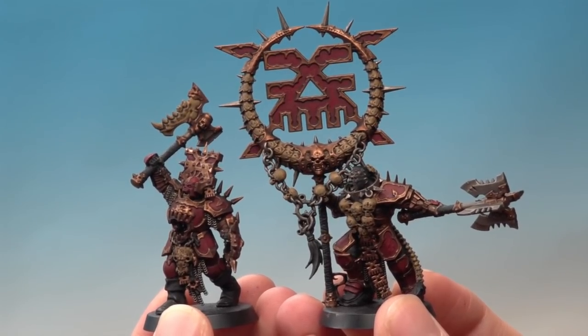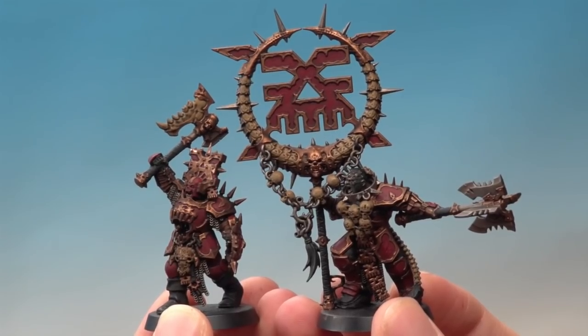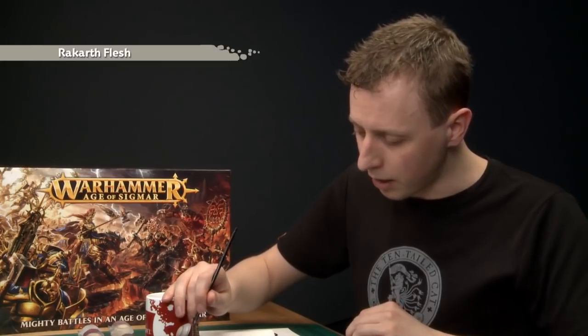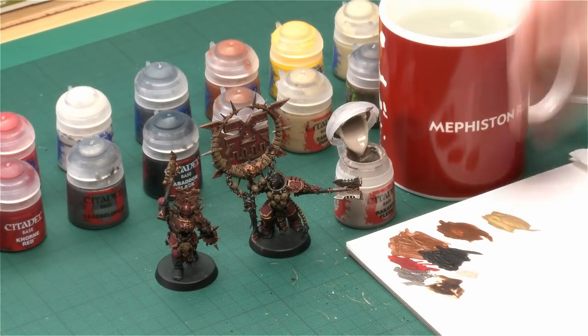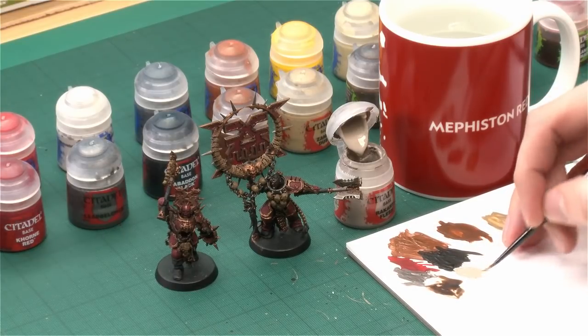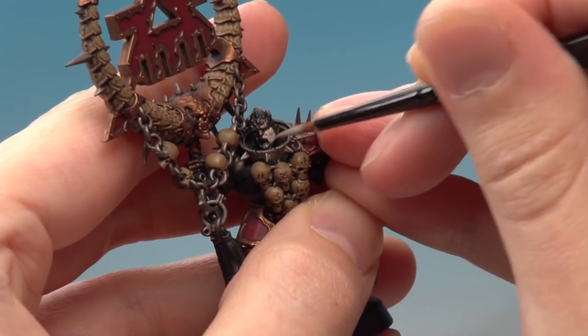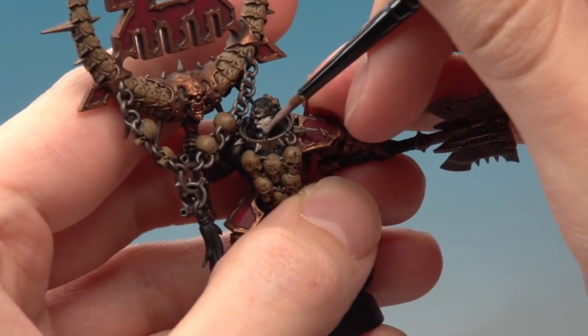The shade is now fully dry. You can see it's given loads of depth to the miniatures but has also dulled them down. We will be brightening and highlighting them, but first I'm going to paint the flesh — the same pale skin tone we used on the Blood Reavers, which is a great way of uniting the whole force. There's some skin on the Blood Warriors but much more on the Blood Secrator, so I'll show you on him. The first colour is Rakarth Flesh, applied with my small base brush. Thin the paint down with a little water, control the amount on your brush, and base coat all the skin areas. Apply two thin coats for even coverage.